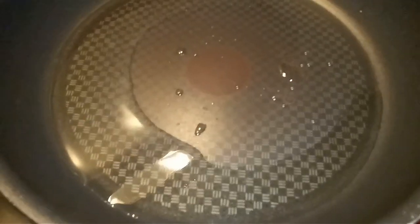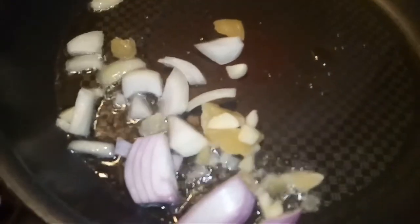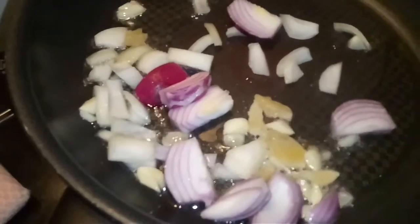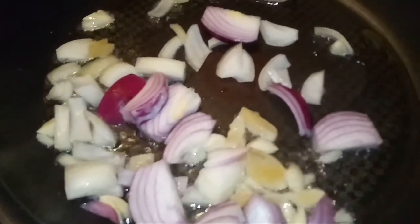Let's cook, guys! First I put vinegar and soy sauce to marinate the prawns or shrimp. Then I start with garlic and onions, and I will stir this until it's brownish.